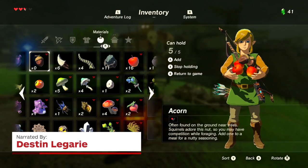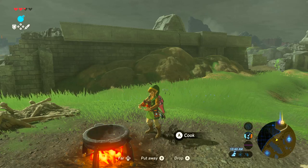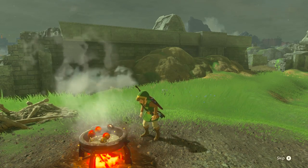Hey everybody, Destin Laguerre here from IGN. Today we're going to be looking at cooking in The Legend of Zelda Breath of the Wild — how it's done, why you should do it, and some easy recipes for you to try on your adventure.